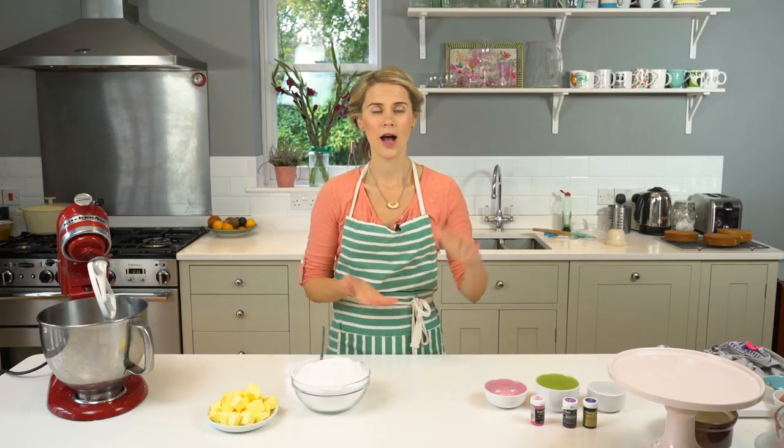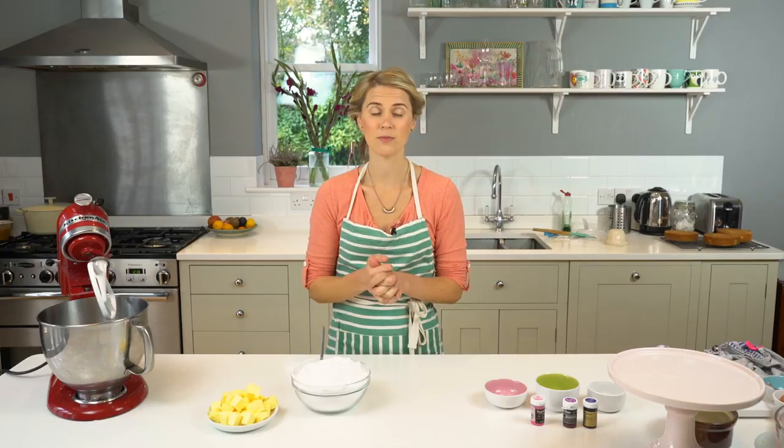Hi, I'm Lizzie and thank you for watching. Today we are going to learn how to create a watercolour effect using buttercream and I'm going to do it on quite a tall, about nine to ten inch cake. It's a really beautiful effect and it's quite simple to do. So if you enjoy this video, please do like and subscribe by clicking the link and let's crack on.